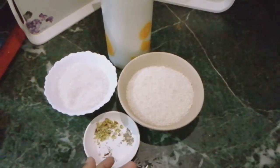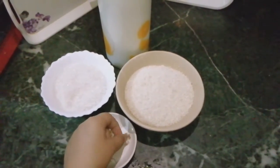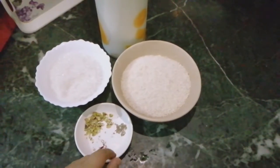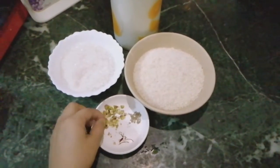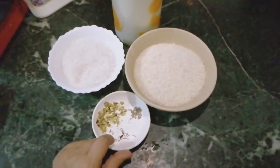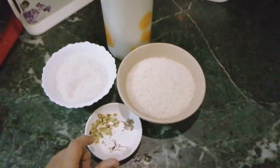Put 2-3 cardamom pods in the pot. I put a pistachio with 6-7 nuts in the pot. I put a saffron thread in the pot. Take 4-5 more in the pot.